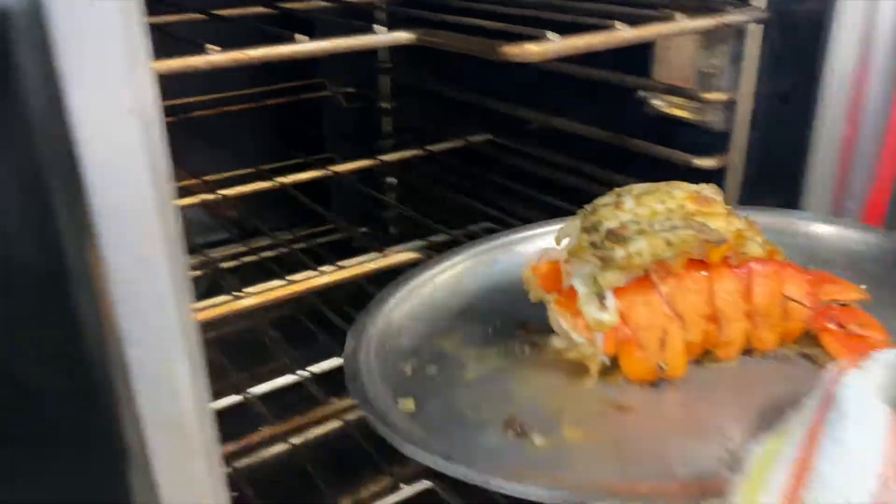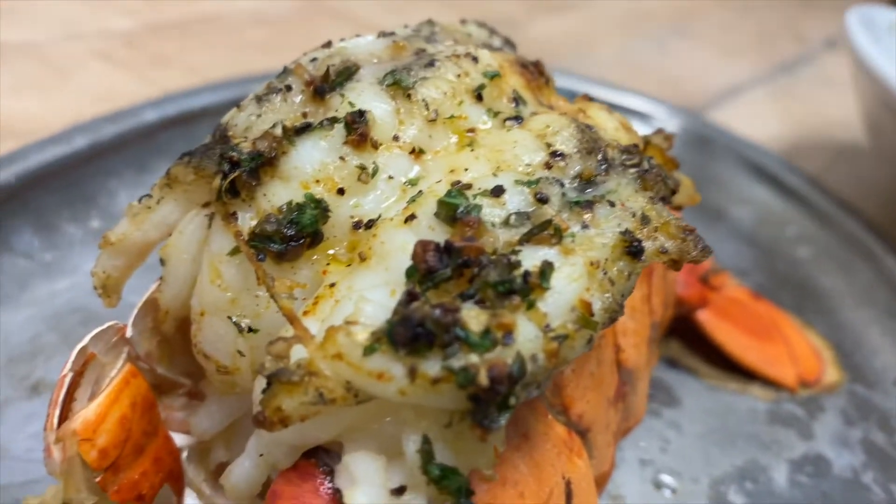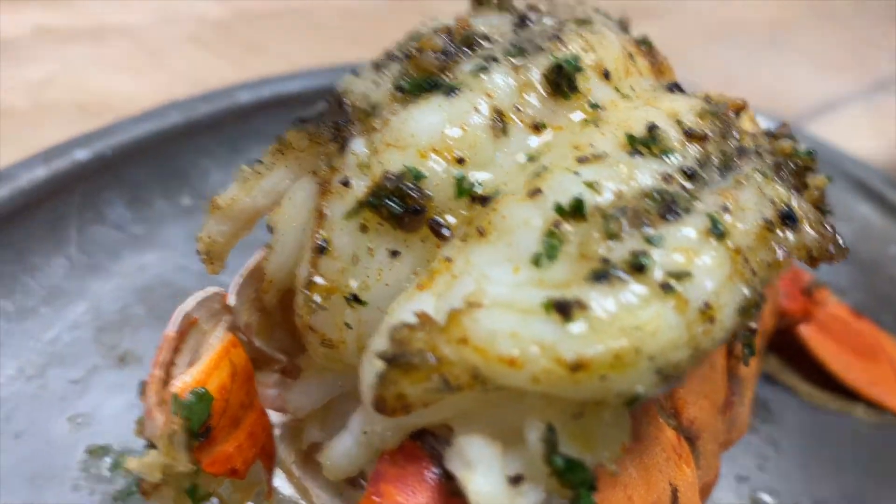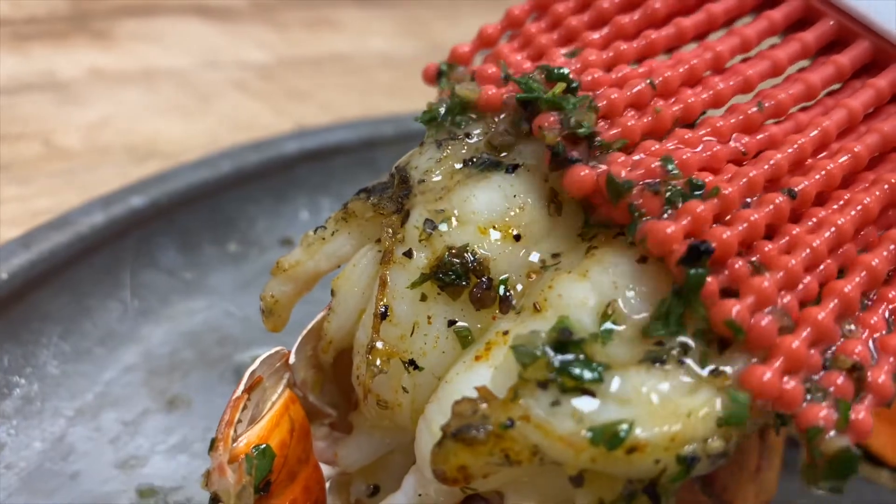So we're going to check back on the lobster, pull it out — it's done. So that lemon herb oil that we made, you just use that and sort of baste the lobster a little bit, add more flavor to it. And then, boom, your lobster is ready. It's ready to serve.